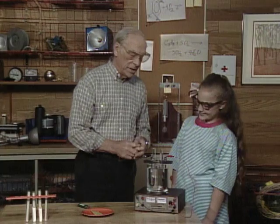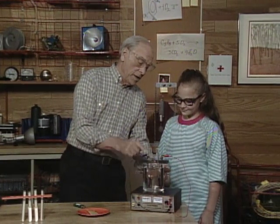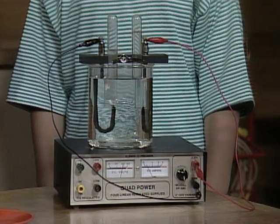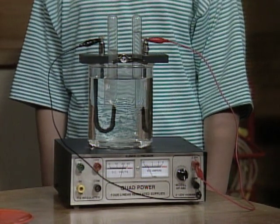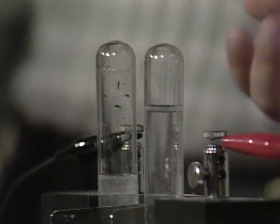Hydrogen has twice as many molecules as oxygen. So if we're collecting the gases hydrogen and oxygen in these two test tubes by running electricity through the water, which test tube is the hydrogen and which has the oxygen? This is oxygen and this is hydrogen — because this one has more space for gas, we collected more gas in this one.